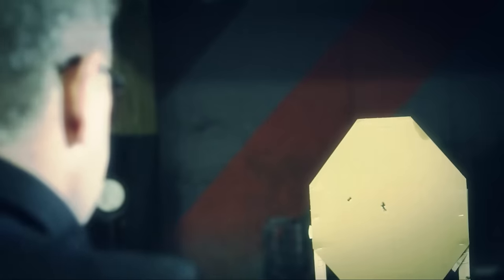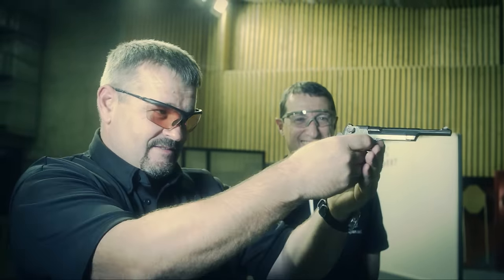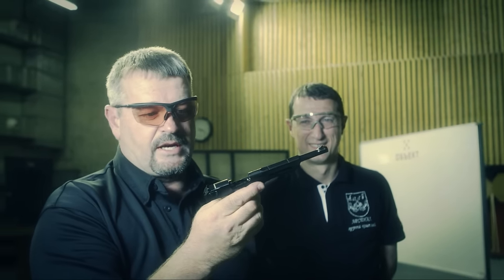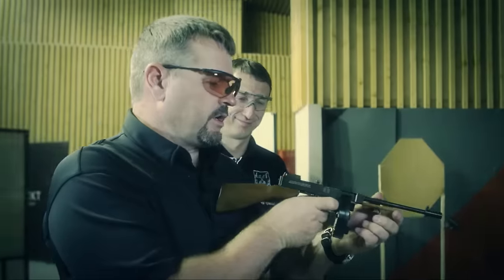Next up: Desert Eagle, 44 Magnum, half size. Okay, next one up is Demetri's original — the Thompson. All right, here we go.